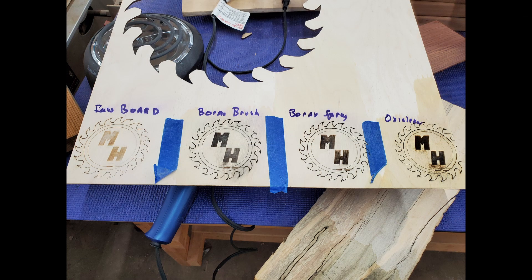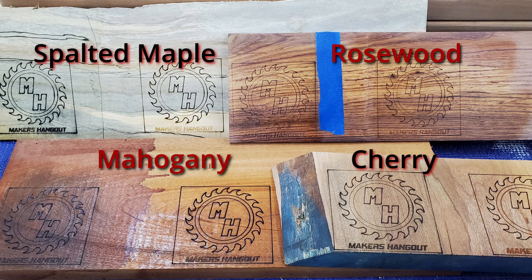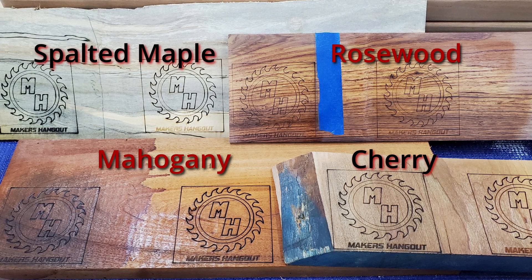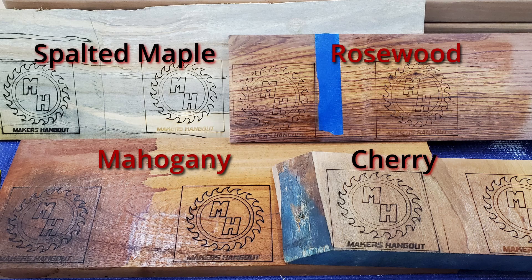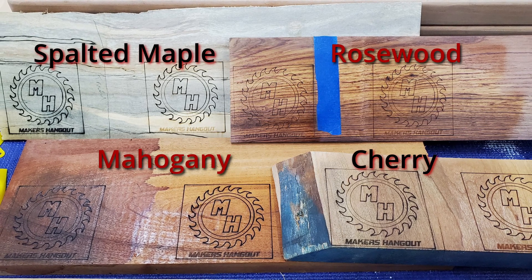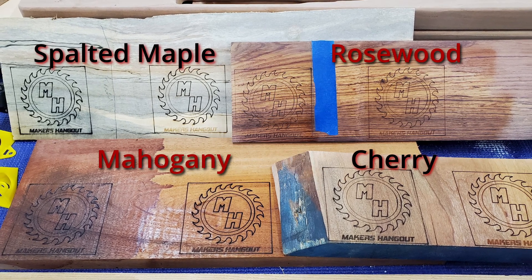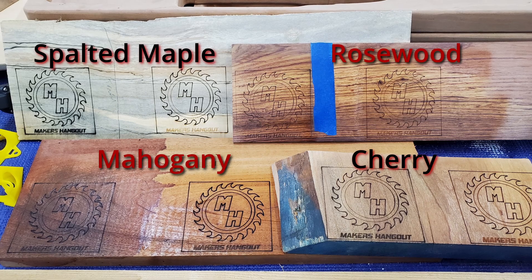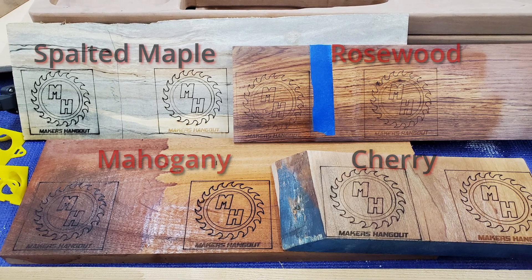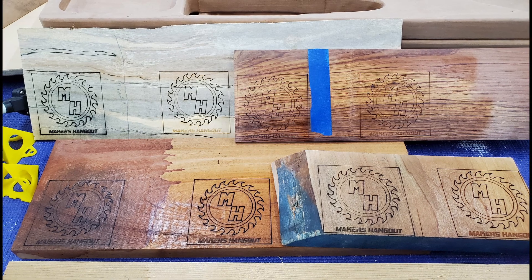So my conclusion? The borax method does indeed work well on some materials. OxiClean, not so much — I might wrap that up for Christmas for the wife because I really don't have a use for it in the shop. Maybe I'll take her pan back at the same time. I think it's a total game changer on lighter colored woods for sure. What's been your experience? Have you tried other treatments? Drop a comment below and share what you've experienced. And if we've earned it, we'd love for you to subscribe to our channel. We have a ton more to share on lasering, CNC, and other woodworking projects.